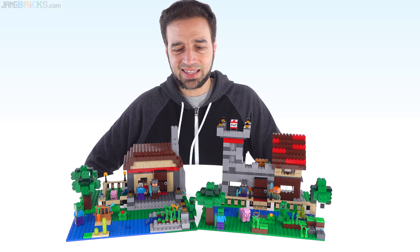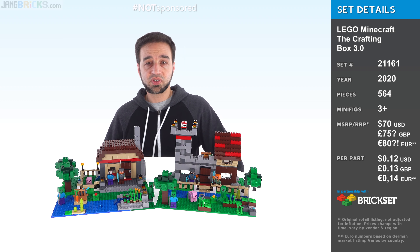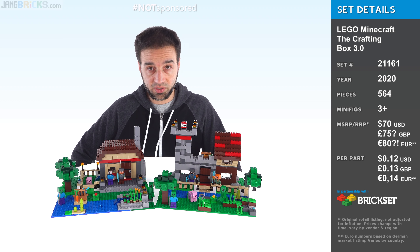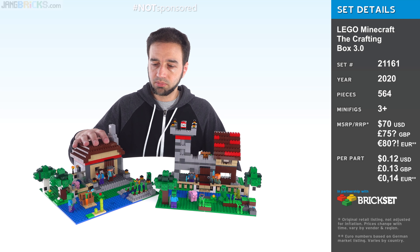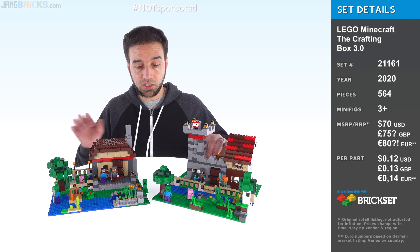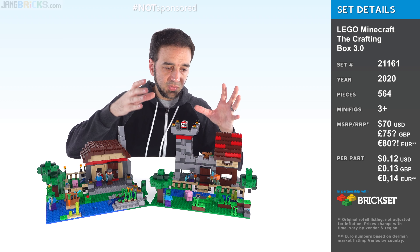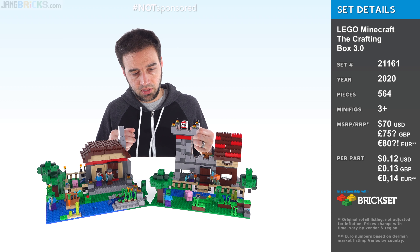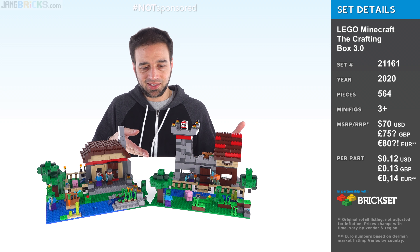The only thing I don't like is the price — 564 pieces for $70 US. That's not a good price-to-part ratio, especially when most of the pieces are just regular bricks, which are cheap. But by today's standards, when you look at the total volume of stuff in one of these builds, it's not bad. It comes down to what you want to pay for. There's so much rebuildability in this set of parts, and that has a lot of value to me personally.